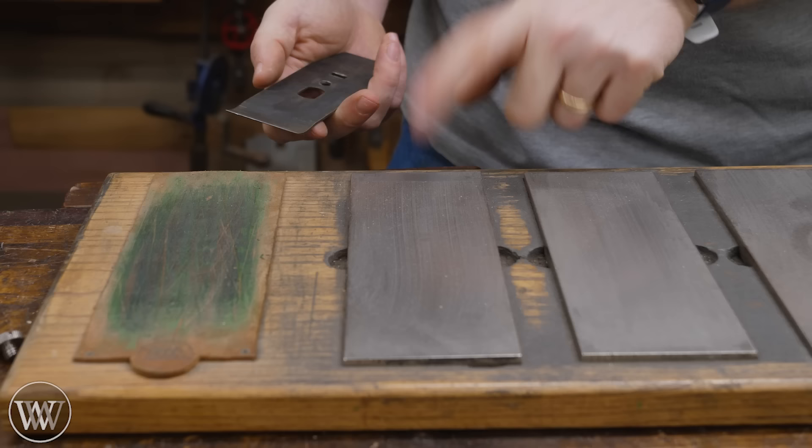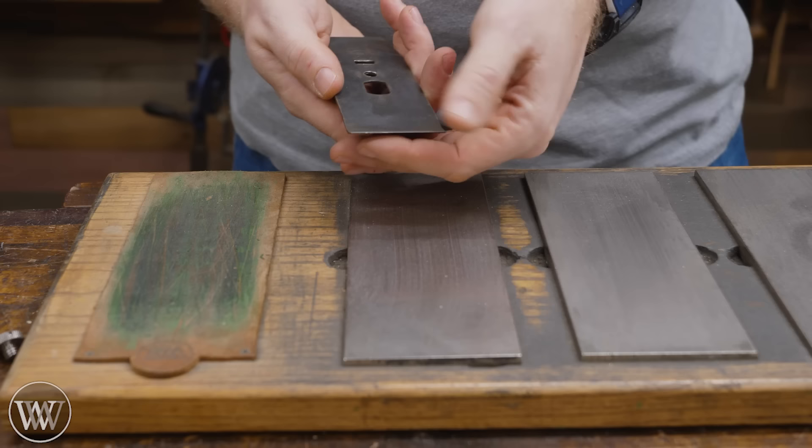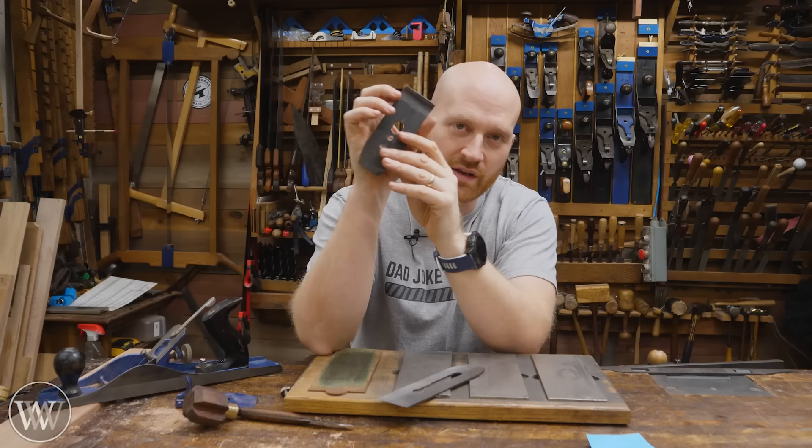Then I come over to my finest diamond stone and give it a quick polish — nothing special, no stropping needed, just a nice clean edge. Now I know I have a smooth surface all the way across that tip.